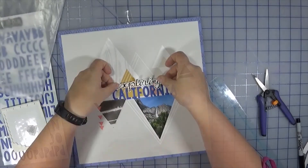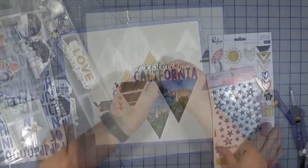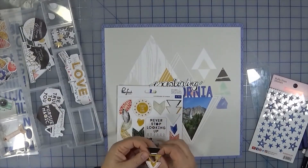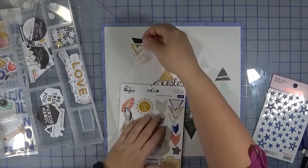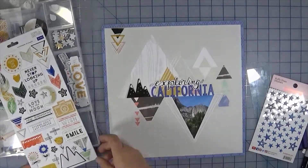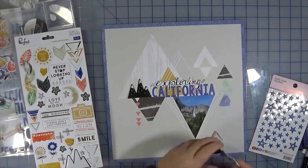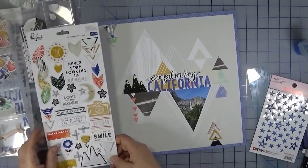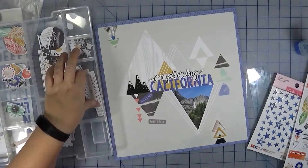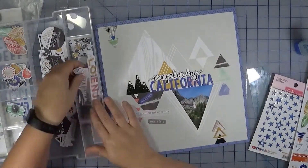We're just going to pop up the 'Exploring' title using pop dots or dimensionals. Sorry for the background noise — construction going on, can't control that. At this point you could call it done; it is just a title page and you don't really need much more. But I thought it would be fun to take some extra pieces from the kit and play around with the triangular theme a bit more. They have mountain chipboard stickers in the kit — how appropriate is that! All the shapes really blend well together.